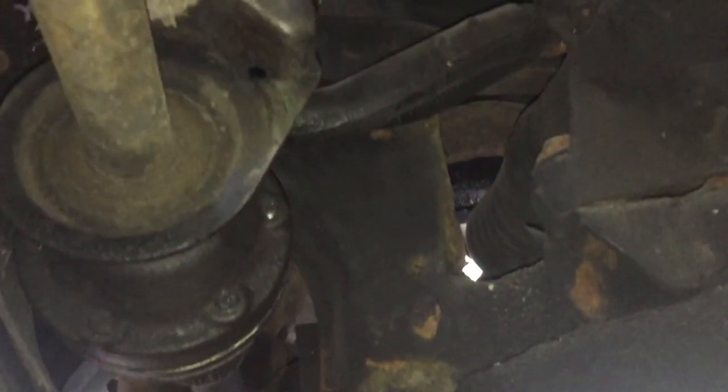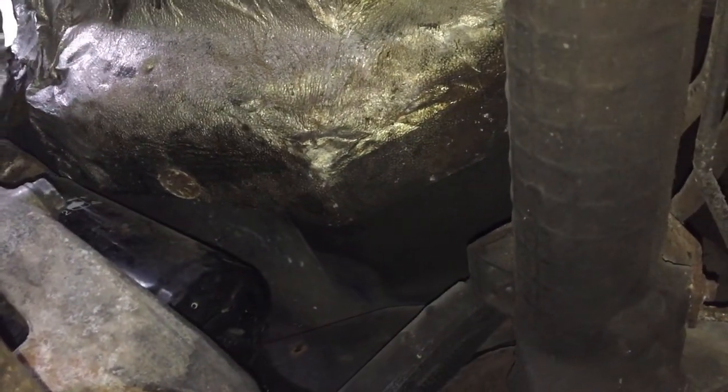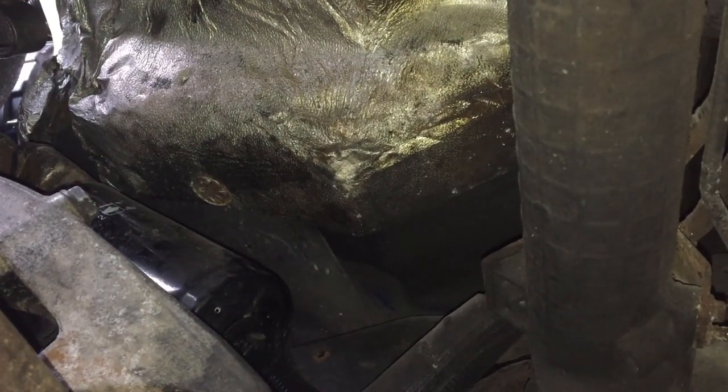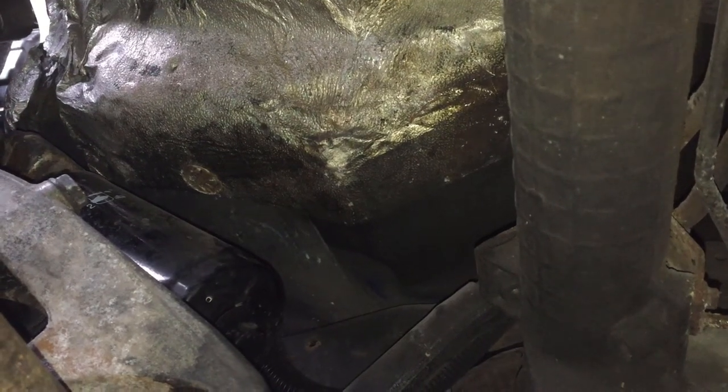This is incredibly difficult to film, but I'm right underneath the van now and you can see the oil filter — the black cylinder. I'm going to get my tool on that, unscrew it and remove it. There will be quite a bit of oil spillage here, so just look out for that.